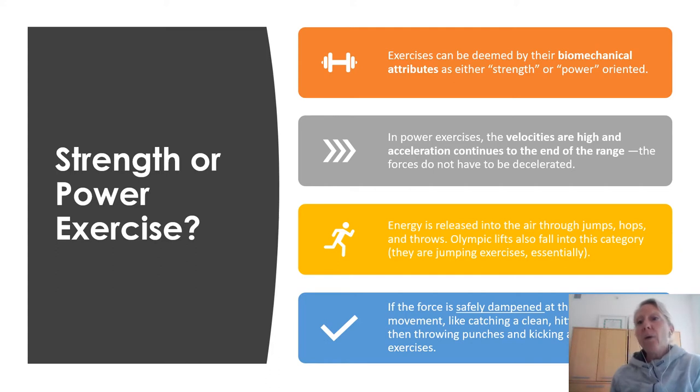Another unique attribute of power is that energy is released into the air, through jumps, hops, and throws. Olympic lifts fall into this category because they are considered to be jumping exercises. I'll add another construct: if the force is also safely dampened at the end of the movement — if you catch a clean, catch the snatch, hit a heavy bag, or kick a ball — you are encountering resistance at the end, but it's very safely dampened. That is also considered a power exercise.